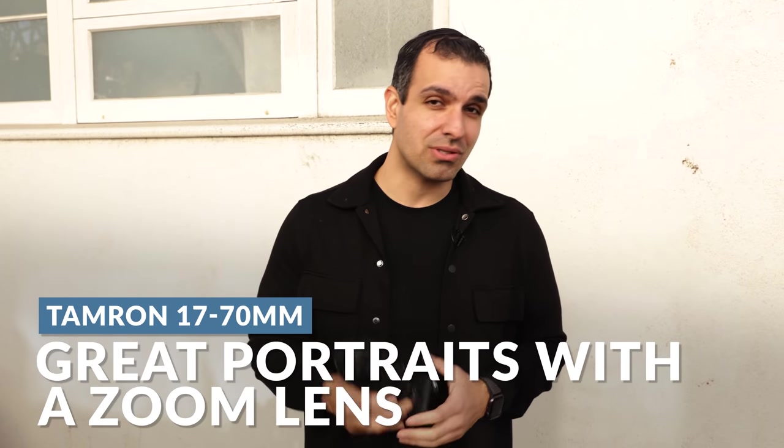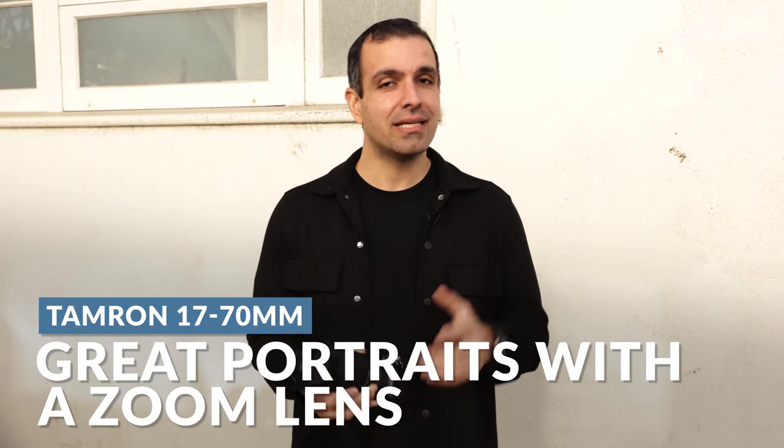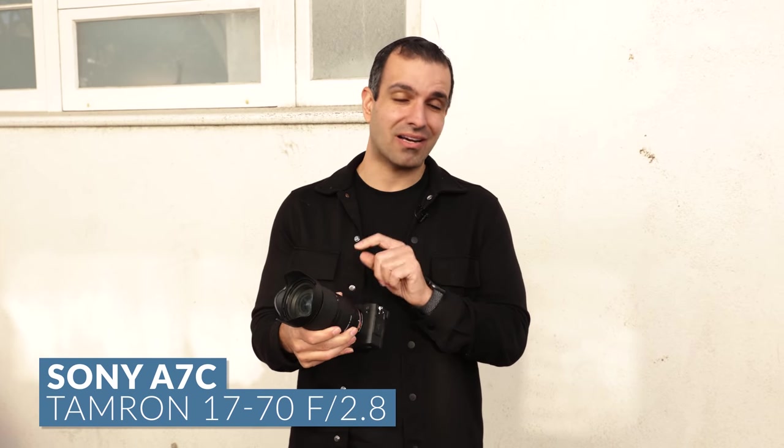In this video, we're gonna use a simple zoom lens, natural light, and one location in an alleyway to get these portraits. I have here the Sony a7C, and it's paired with a Tamron 17-70 f2.8.